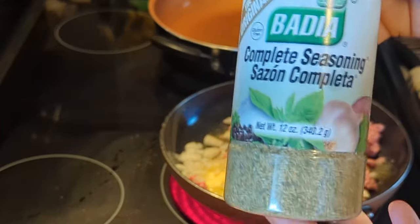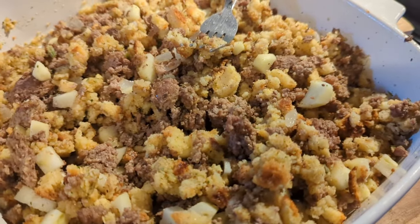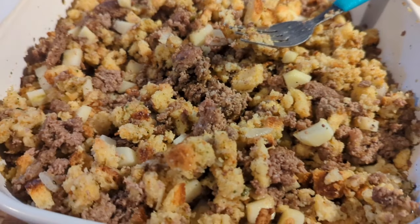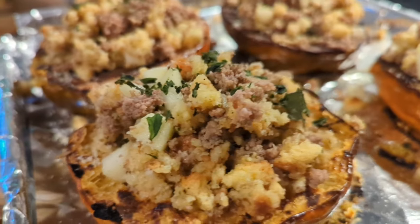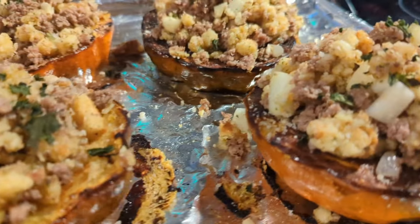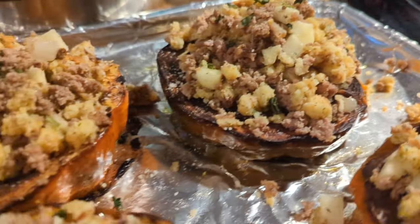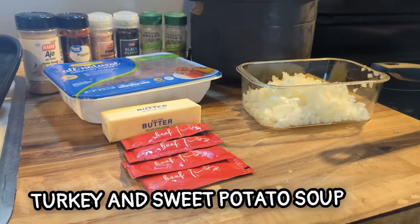All I did was make the stuffing as recommended on the box, but instead of one and a half cups of water I put chicken broth in there. Chop up the apple into little tiny pieces — you'll see the little white specks. Mix it all together when your ground turkey is done, then add a little parmesan on top.